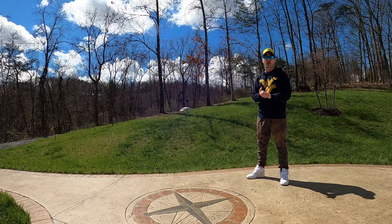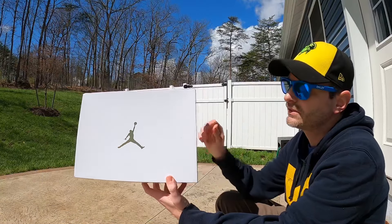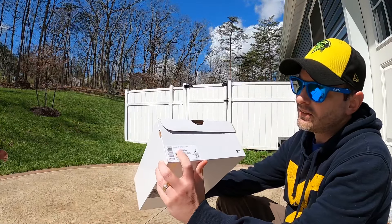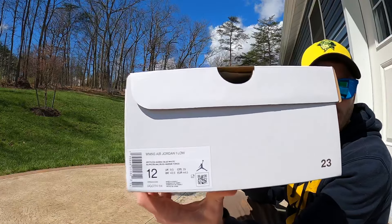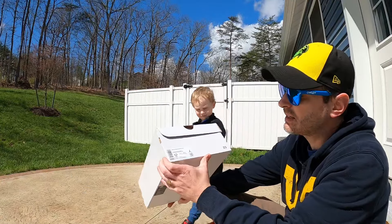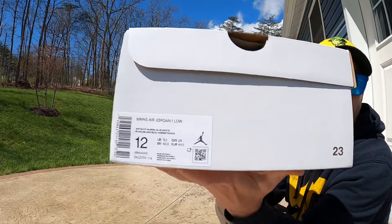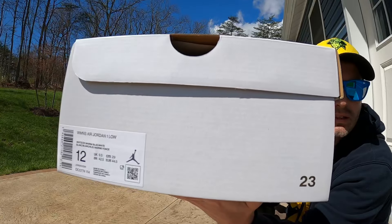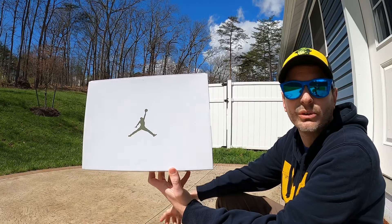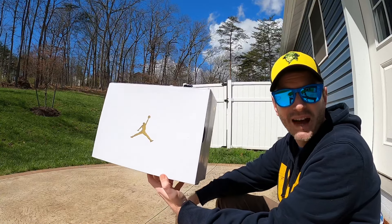Let's look at these Jordan 1 Lows in the Marina Blue colorway. To start it out, this is a women's Jordan 1 Low release, so we've got the white box with the gold Jumpman. The tag reads Women's Air Jordan 1 Low. The size is a women's 12, which equates to a men's 10 and a half. The colors on here are white, dark marina blue, and white. The retail price on these was a hundred dollars — a hundred and six dollars all together with tax.